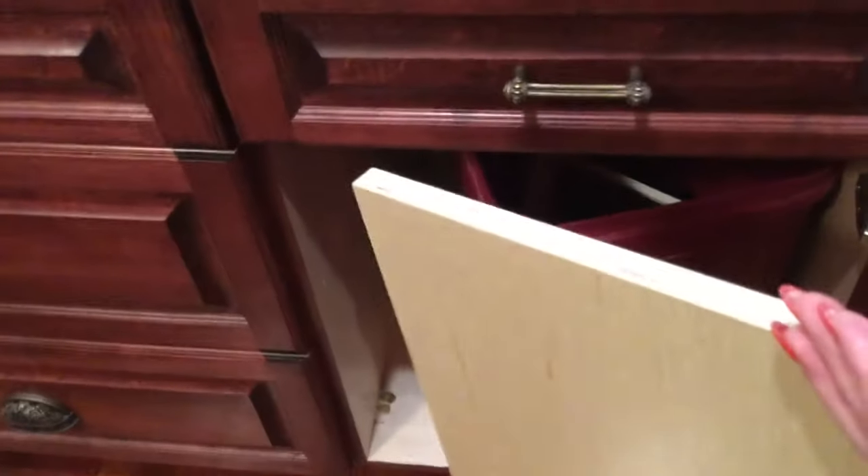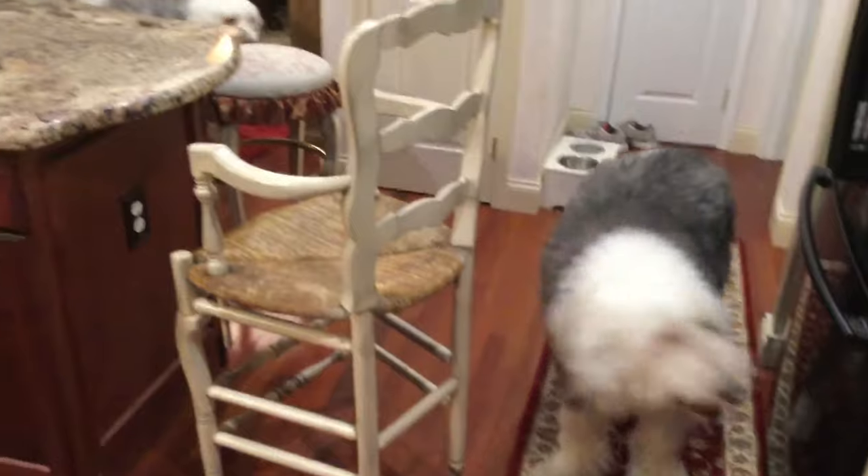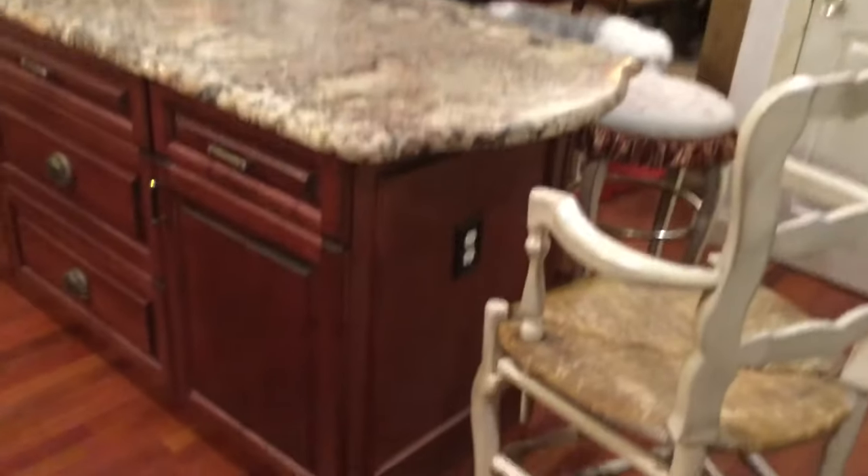I also had the cabinet maker build me a shelf in here in case, for future use, I don't need the giant dog food bin anymore. I have that shelf there in case I want to turn it into a cabinet with a shelf.